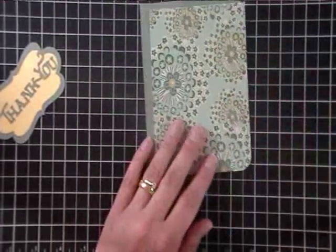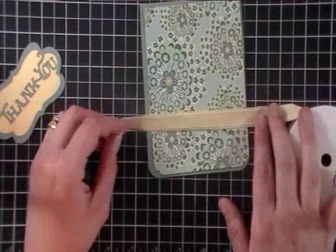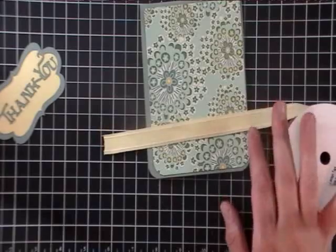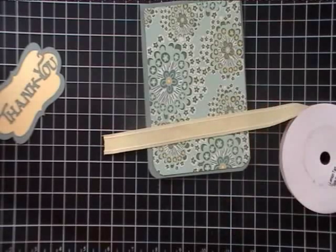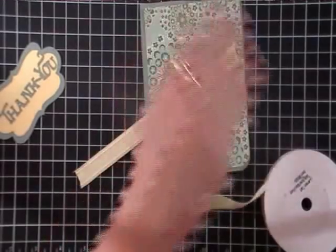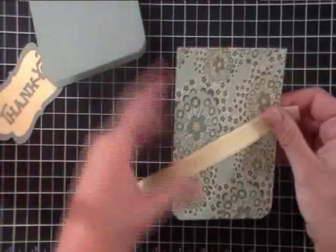Before I adhere to the front of my card, I want to decide — do I want to tie a bow or just a straight ribbon going across? I think I'll go straight across instead of a knot. I usually put knots on, but I'll just go straight across the front of the card this time.